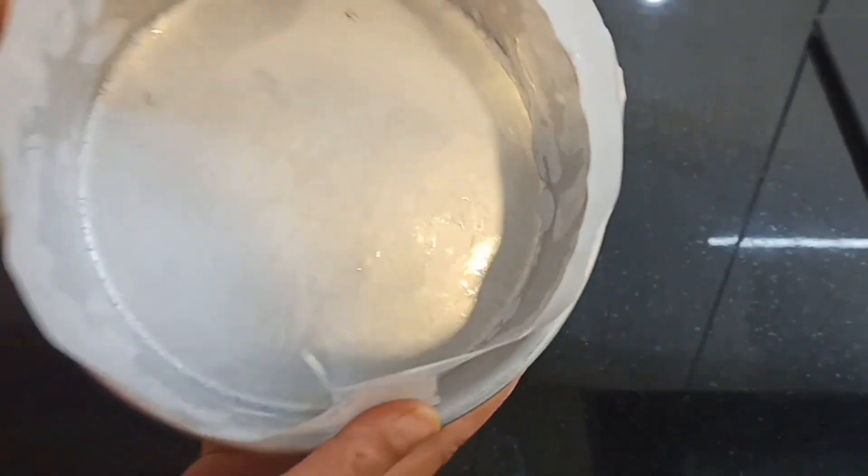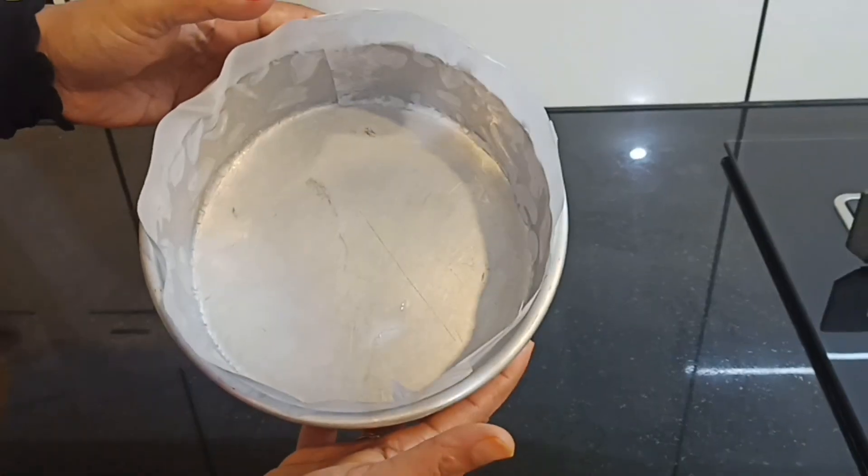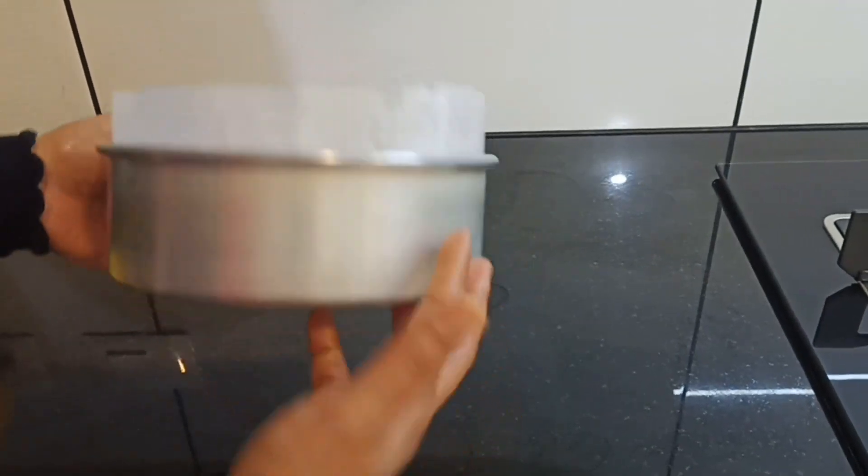I am going to make a recipe for 1 kg cake. I am going to use a pan for 8 inches, and I am going to put butter on it.